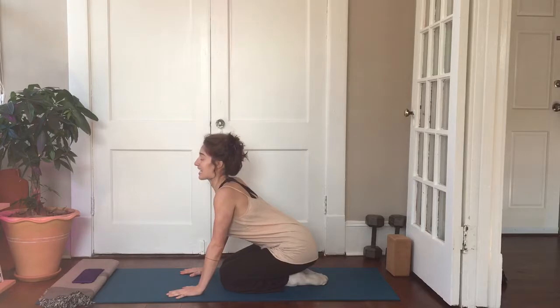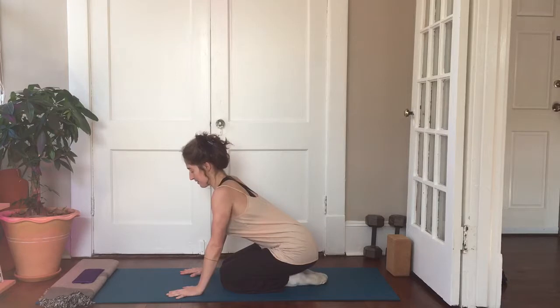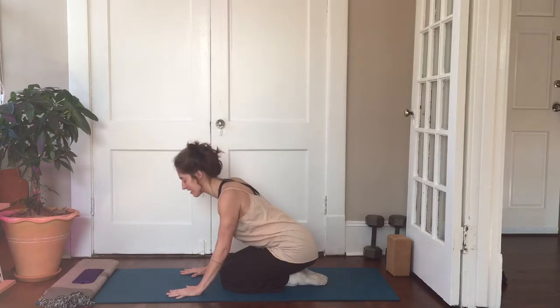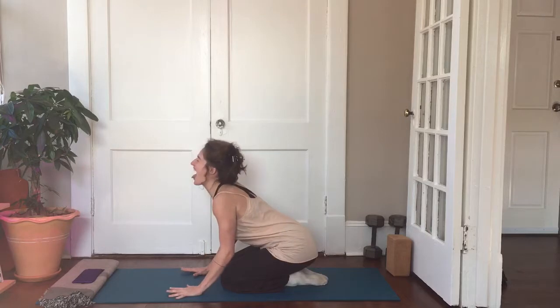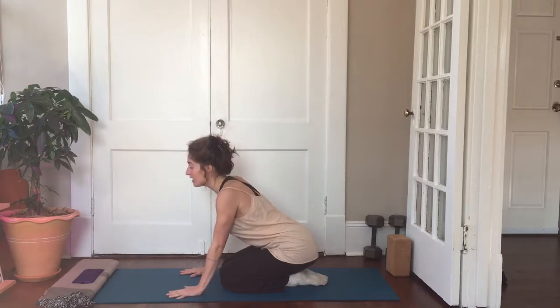To practice lion's breath, you're gonna inhale fully, and as you exhale you're gonna stick your tongue out, look up towards the sky, and stretch your mouth open. Inhale and exhale. I like to kind of flare my fingers too. You can do this for maybe five to ten breaths based on how much you're wanting to release.